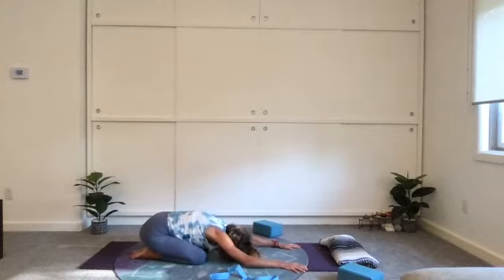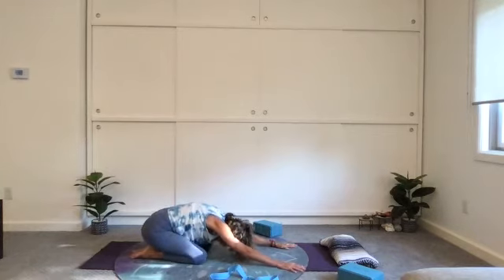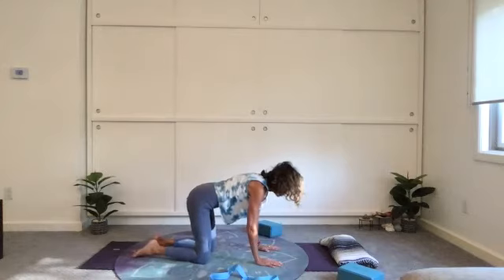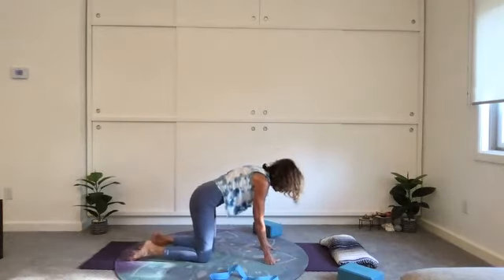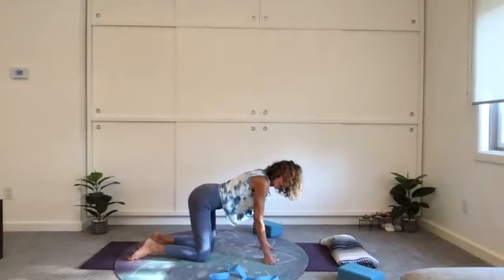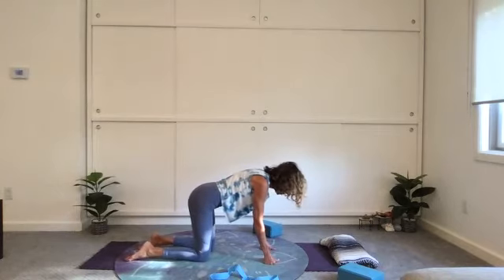Allow the body to sway perhaps a little side to side. Then feeling those hands dragging in, pulling yourself back into your tabletop. A few cat and cow sequences here, moving with your breath. Find that way that flows naturally. Then come into center — we're going to do the same thing on this side.